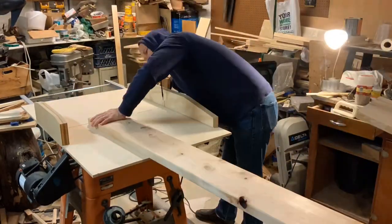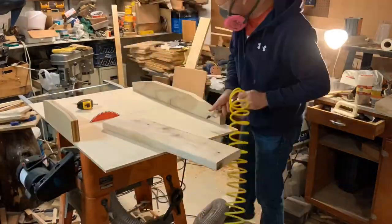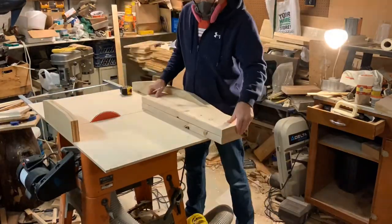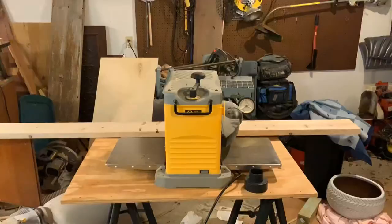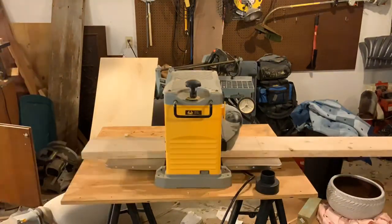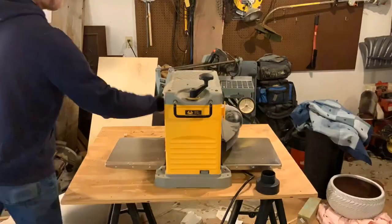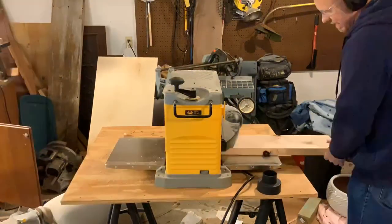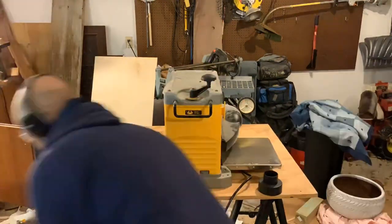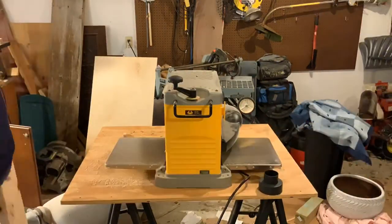The first step is obviously to get your lumber. I'm using two by eights, readily available at the big box stores or your local lumber yard. I got a long piece for the top and then about a six foot piece that I cut down to — I think they were about 34 inches for the legs. Then I ran them all through my planer. The top piece usually has a bit of a cup to it, so I faced the cup up and planed just the top side to flatten it, then ran the legs through so they're all the same thickness.